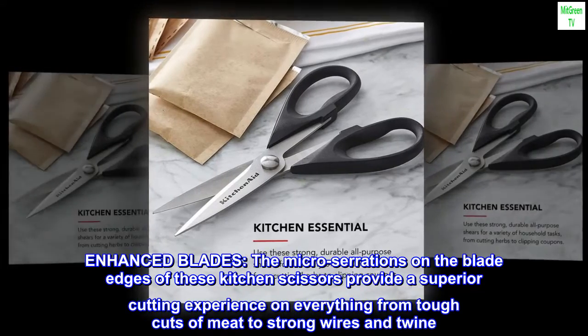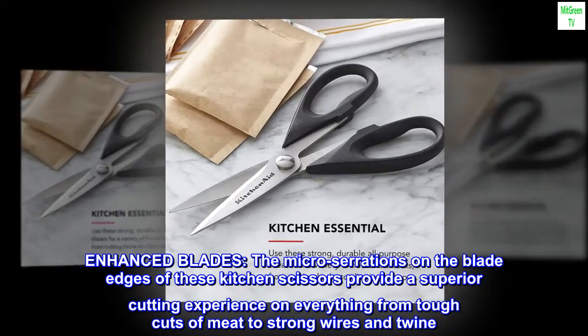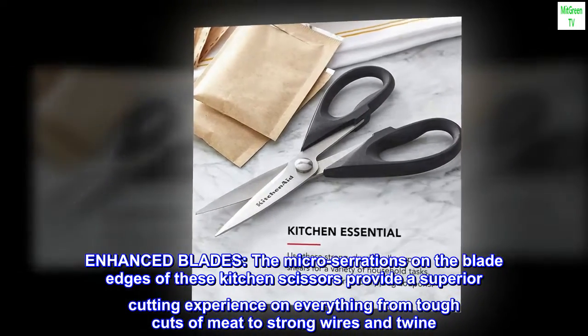Enhanced Blades. The micro serrations on the blade edges of these kitchen scissors provide a superior cutting experience on everything from tough cuts of meat to strong wires and twine.